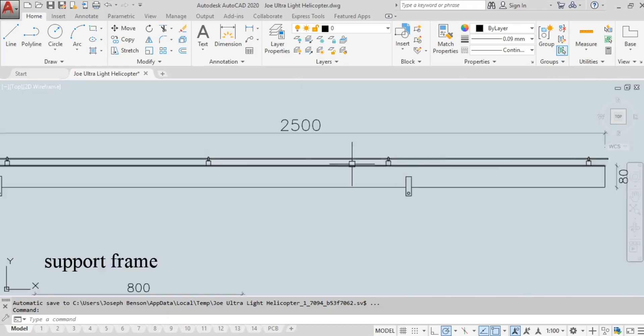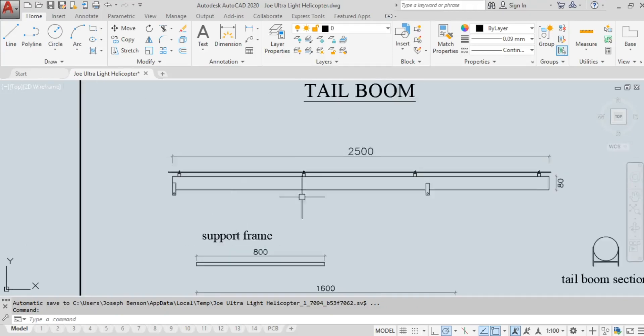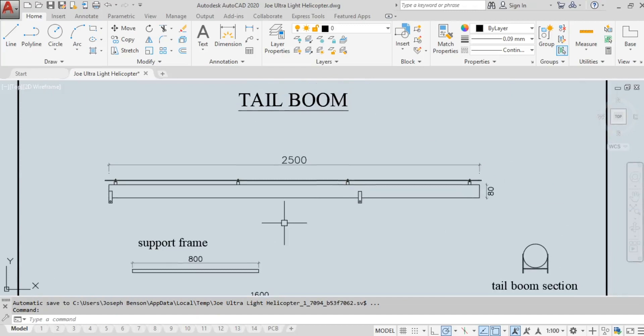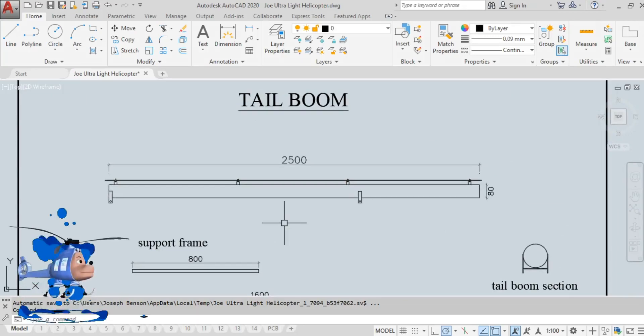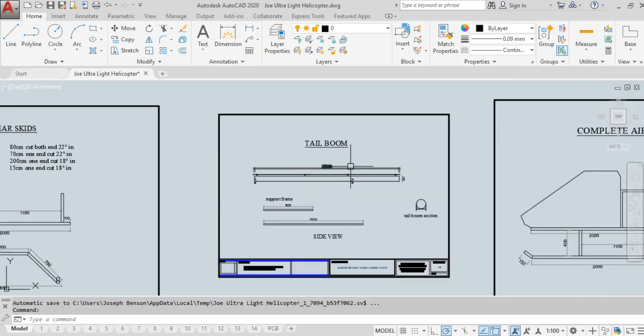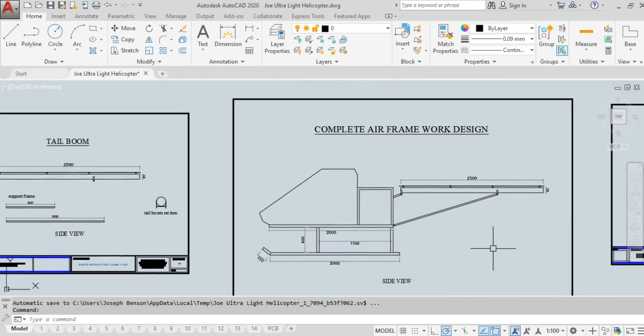There are four block bearing housings that transfer the shaft. If you watch my previous video about the Benson B1 ultralight helicopter, I explain much more about this tailbone — specifically how I install the shaft that takes power from the main transmission to the tail rotor.